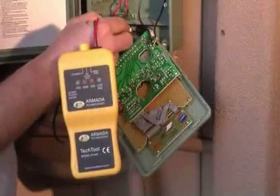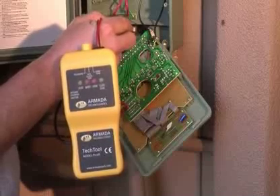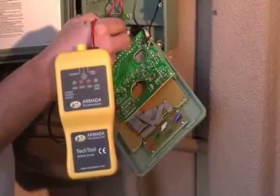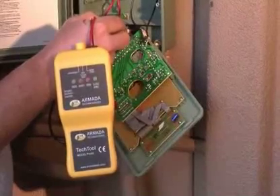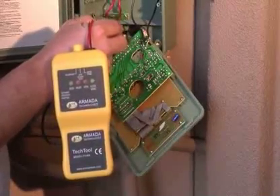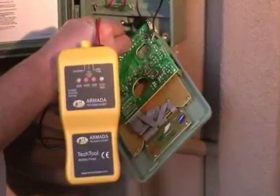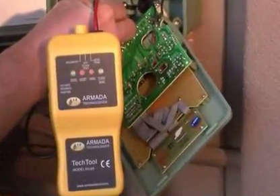The first test we want to perform with the Pro-48 is whether the clock is putting out the correct 24 volts AC to the station in question. To do this, leave the switch in the off position and connect the alligator clips to the common wire and the station wire in question. If the green LED comes on, you are getting the correct voltage to that station.